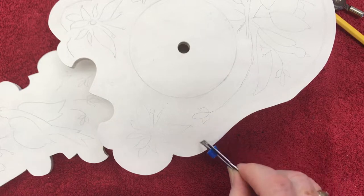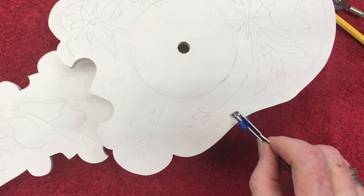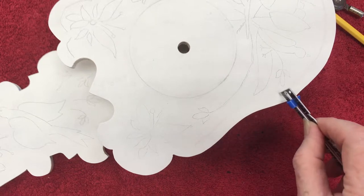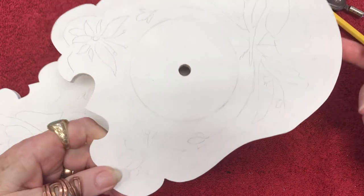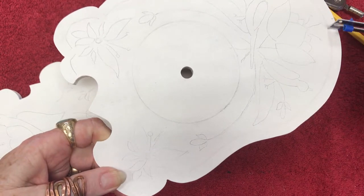If you lay either the pencil or the seam gauge at an angle, you won't get exactly the right width. The seam gauge does not mark a very dark line — it's easy to see in person, but it's not going to show up very much on this video until I zoom in.